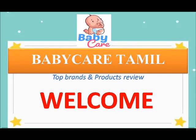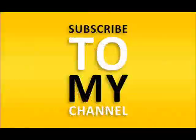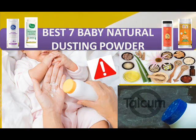Hi, hello friends, welcome back to my channel Baby Care Tamil. Top baby brands and product reviews are available on our channel. If you haven't subscribed, please subscribe to Baby Care Tamil. In this video we're going to look at the best seven baby dusting powders available in India in 2021.